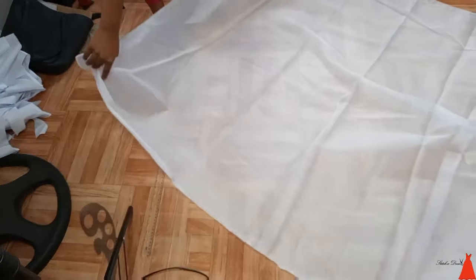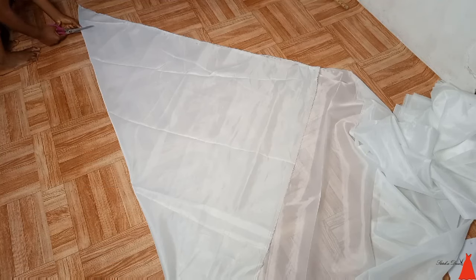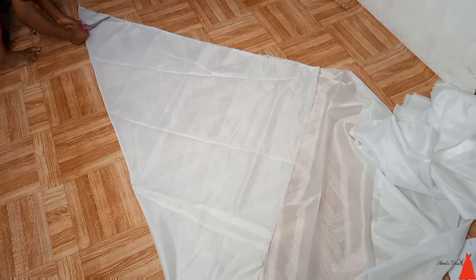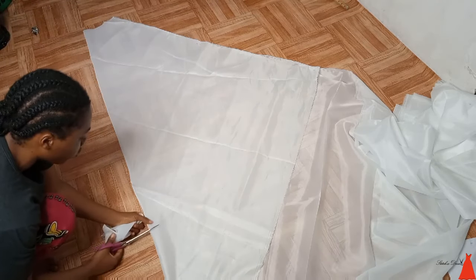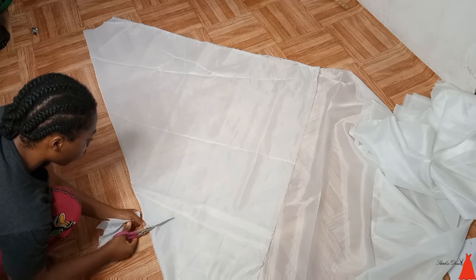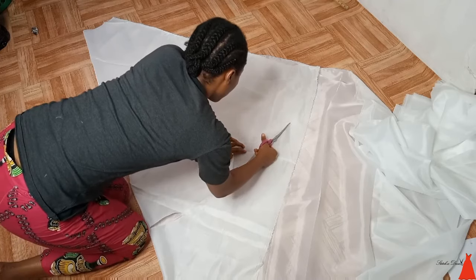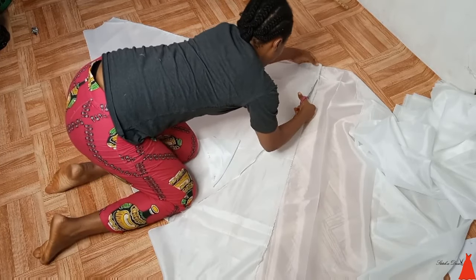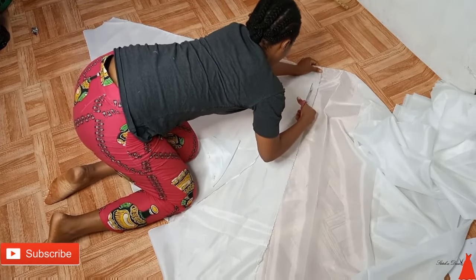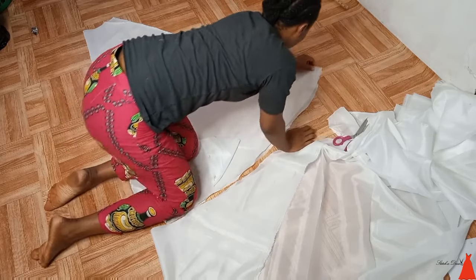Now moving over to cutting the lining for the gown. The same way I folded the satin to cut the flared is the same way I folded the lining fabric to cut the flared. The same thing I did for the front I also did for the back — I marked out my waist, took the length of the flared across the entire fabric, drew out the curve, and went ahead to cut. This video seems short but trust me, the wedding gown took me almost a whole day to cut — I started in the morning and finished late afternoon.